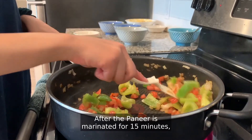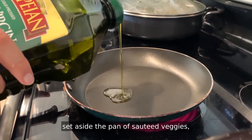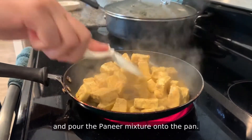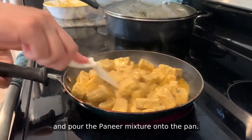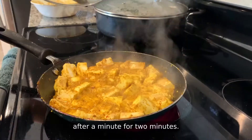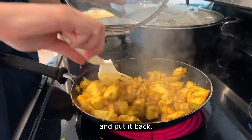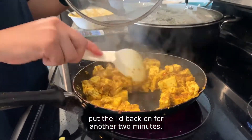After the paneer is marinated for 15 minutes, set aside the pan of sautéed veggies, put another saucepan on the heated surface, and pour the paneer mixture onto the pan. Sauté the paneer and close the lid after a minute for two minutes. Then remove the lid, mix the paneer again, and put the lid back on for another two minutes.